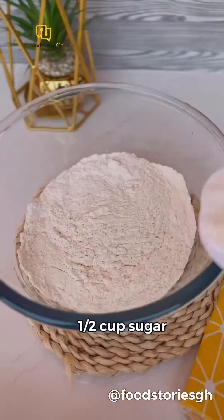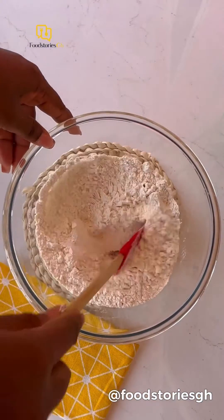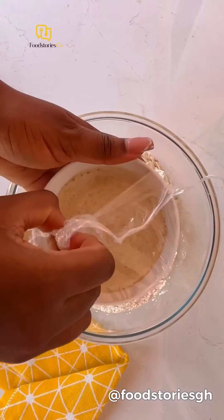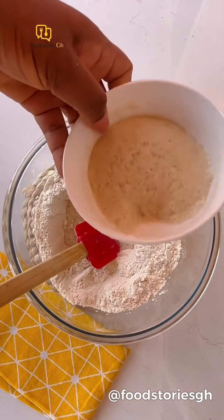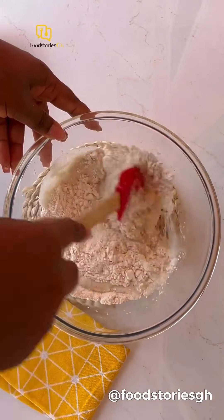Once you are done, add your sugar, salt, and nutmeg. Mix everything together and go ahead and add your activated yeast. To know the yeast has activated, the top foams — that's the sign for me. Now mix it with your flour.